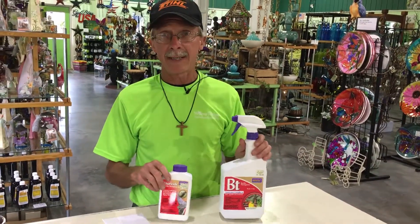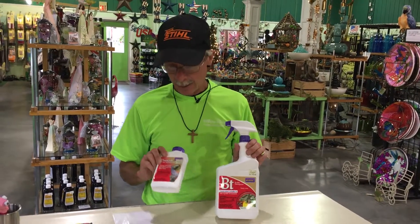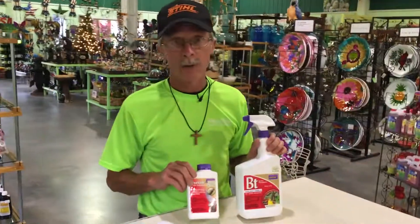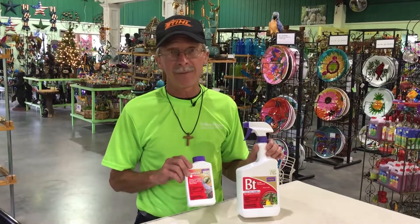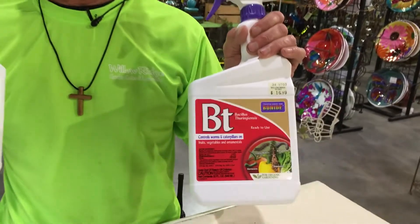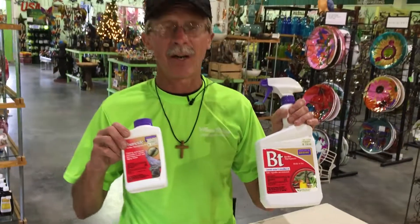This will control any type of leaf-eating worm that is destroying your plants, specifically the tent caterpillars, which do so much damage in the fall. Also the cabbage loopers, the army worms — any of the leaf-eating worms that is so devastating to your plants. All organic, Bt is the way to go. My name is Greg, Willow Ridge Garden Center at the Counter.